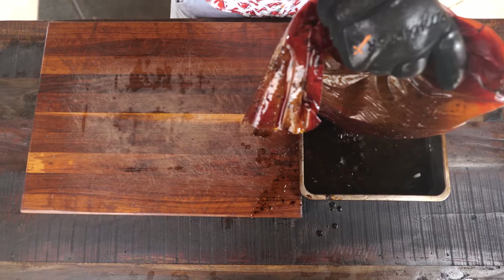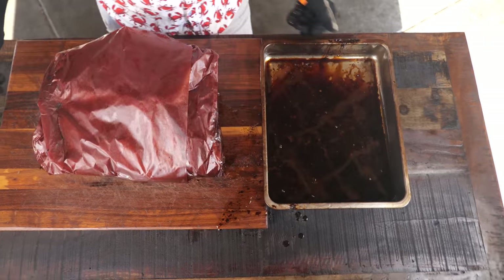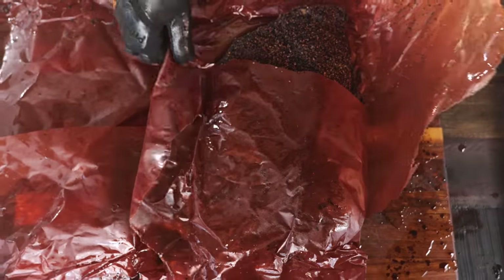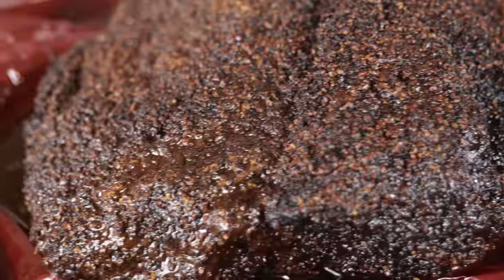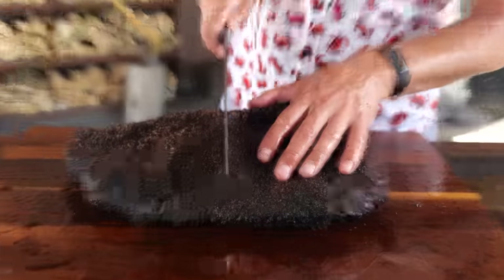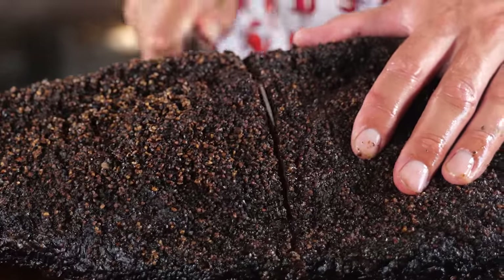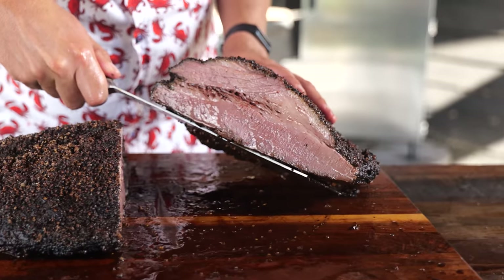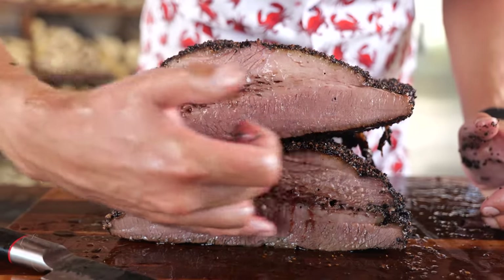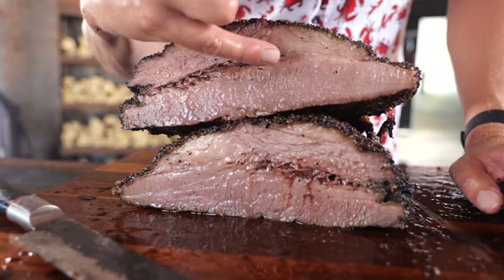Look at that amount of moisture sitting in the pan — don't throw that away, that is pure liquid gold. What a beauty, such a nice bark. Because it's been running at a temperature of 65 degrees Celsius, it's actually at eating temperature. Let's slice into this beautiful brisket. It cuts like butter. Look at that — one good looking brisket. The fat between the two pieces of meat is just running out with the juices naturally.